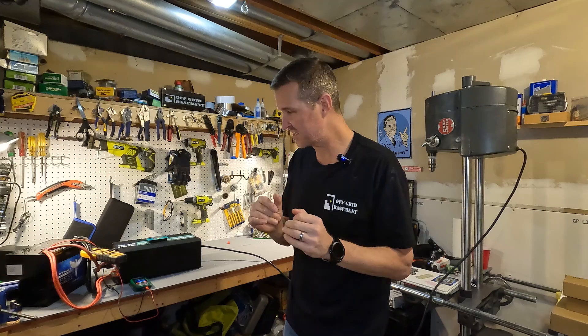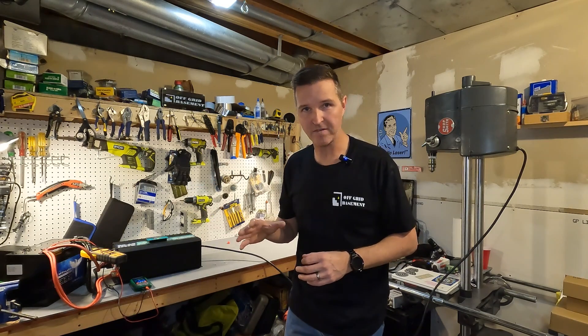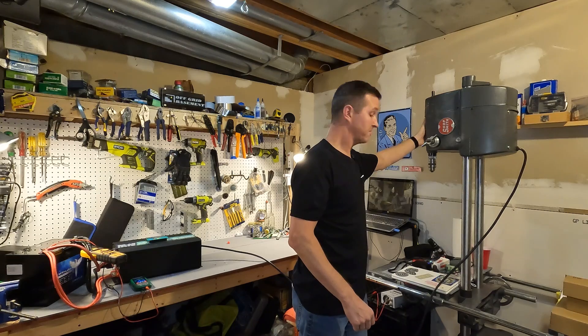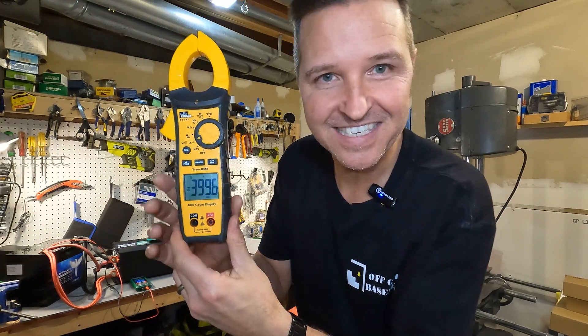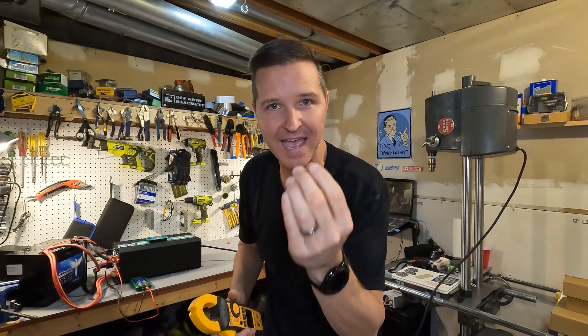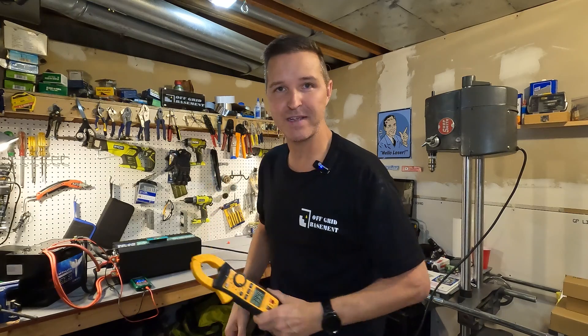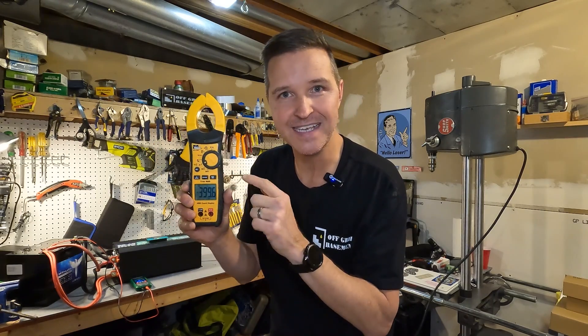The battery claims a 400 amp surge, and I have just the thing to test it — my Shopsmith, which draws right around 400 amps to start up. My amp clamp is set to max capture but can only go up to 400 amps, so if it shows an error code it means we hit at least 400. Three, two, one — start! Oh my gosh — 399.6 amps of surge. It just didn't have enough time at that amperage to actually start the Shopsmith, which probably needs one to two seconds, and I think this battery can only handle a surge for about half to one second. But it performed almost exactly 400 amps.